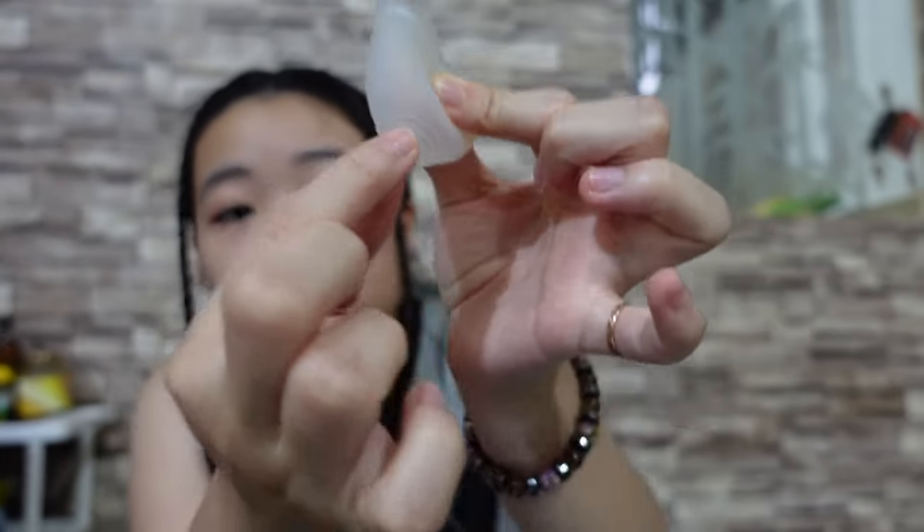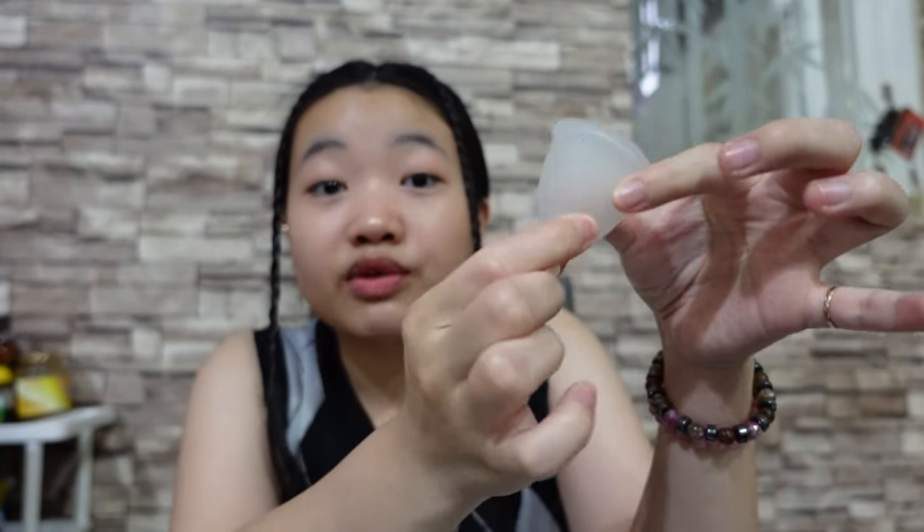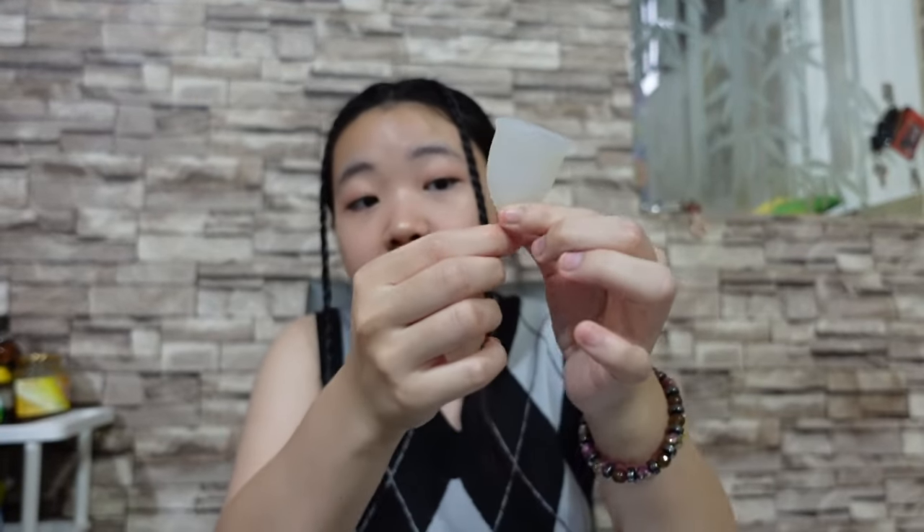The ridges on a menstrual cup are there for you to have a better grip to pinch and release the vacuum effect. You pinch it and it will release. If you don't release the vacuum effect it will kind of hurt — people say it makes a popping sound and it's not a good feeling. Always pinch it for safety.